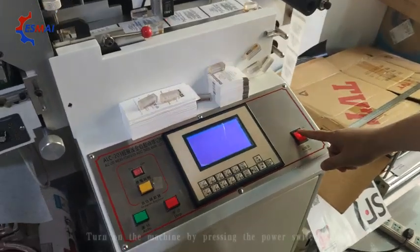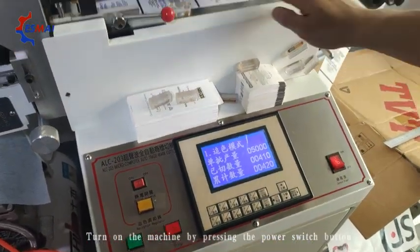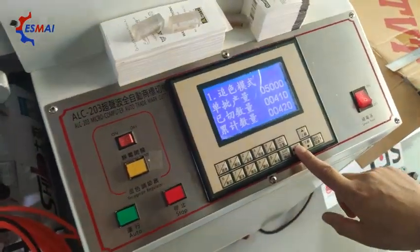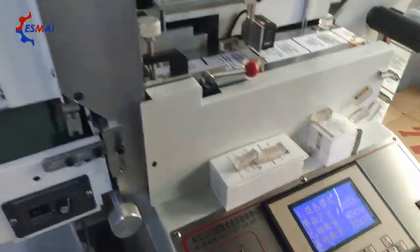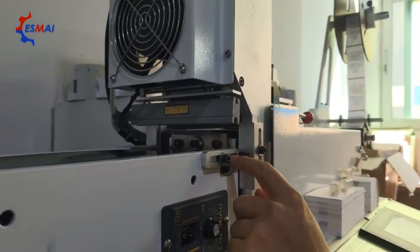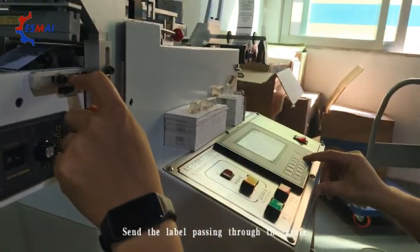Turn on the machine. Press the forward and the label will pass through. You can put the material in there. Pass the label through the knife.